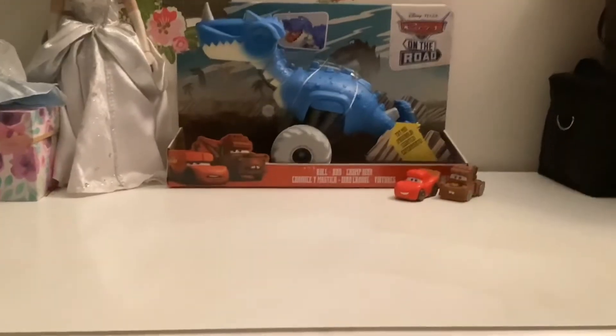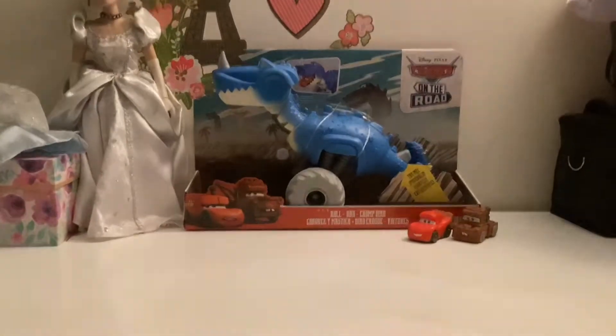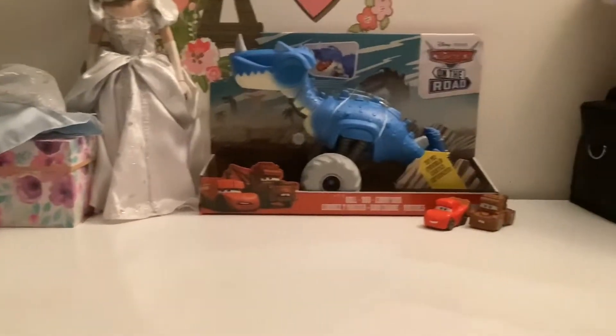Hello, welcome to Carsteen, and today we will be reviewing the Rolling Chomp Dino from Cars on the Road, Episode 1, Dino Park.